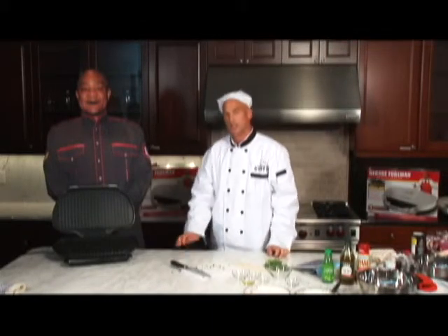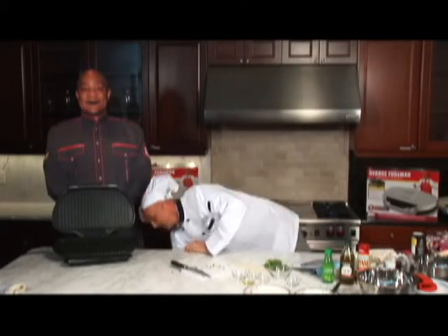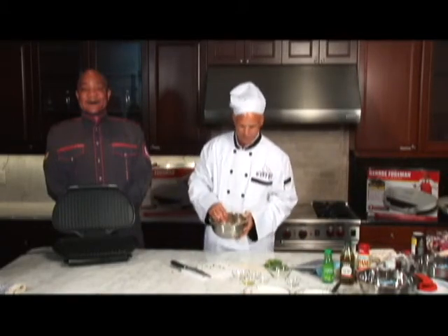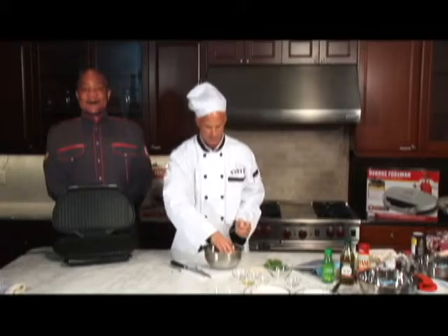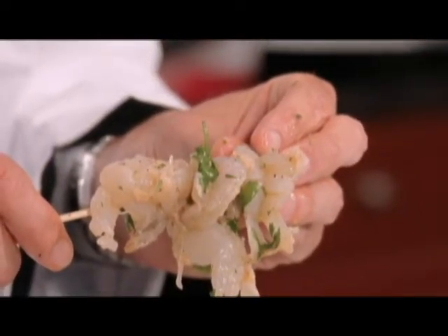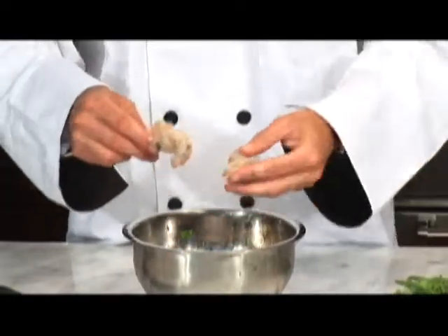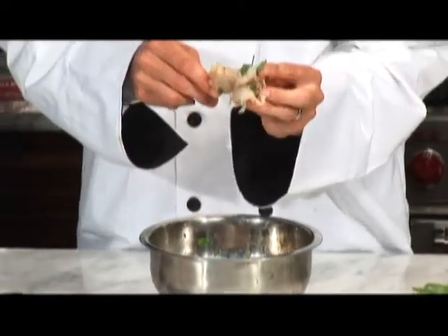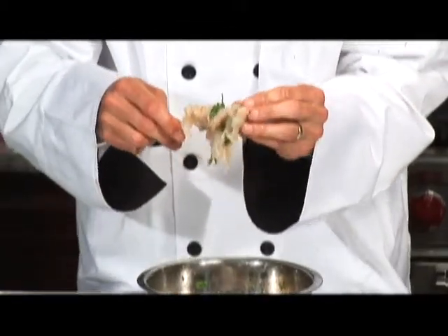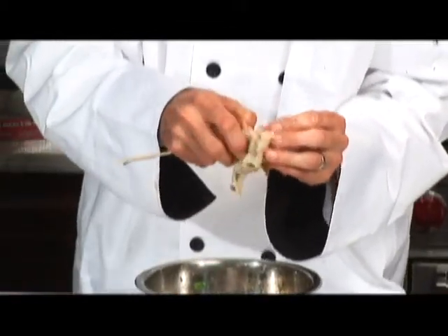Welcome back to Cooking with George. It's been about two hours and we're going to take our shrimp out of the refrigerator. As you can see, they've been marinating and have already started to cook a little bit. We're going to place four of them on each one of these skewers, and we're going to separate them out a little bit so that the George Foreman grill can have all its surface actually touch each part of the shrimp.